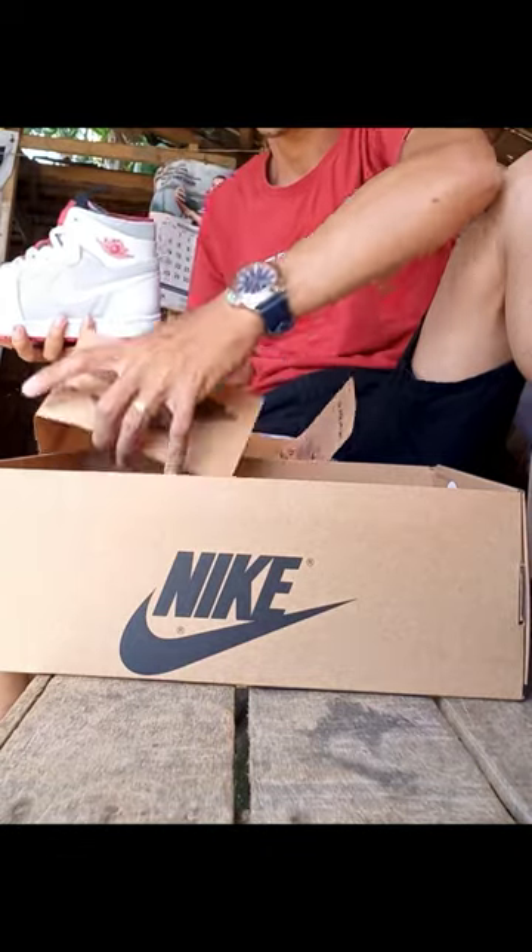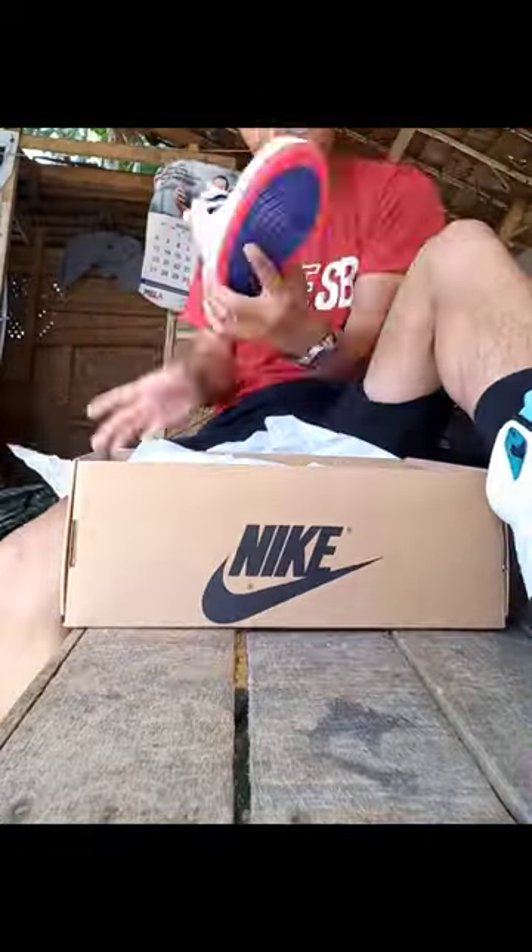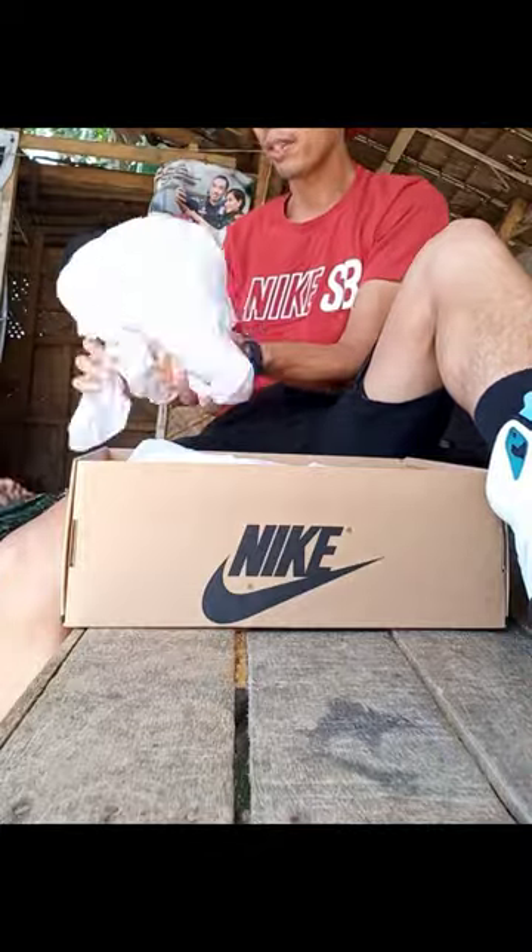That's all for today's video. I'll be uploading another soon for a more detailed review of this sneaker. Thank you for watching, human beings. Don't forget to like and subscribe. Adios!